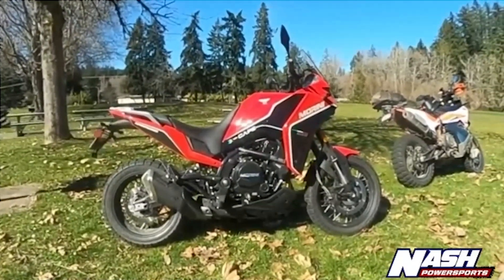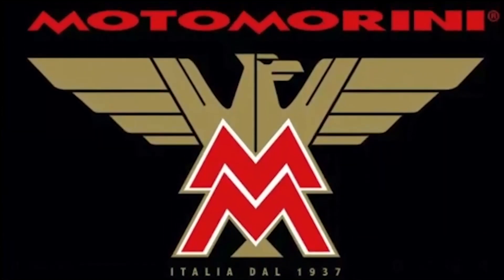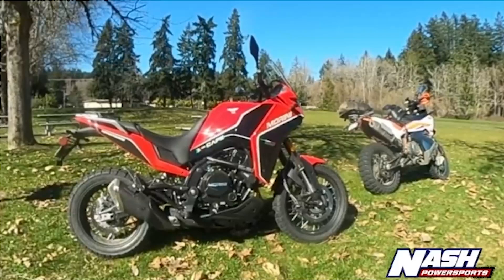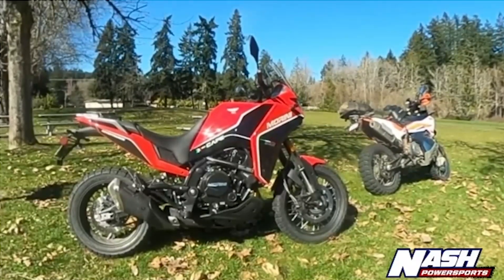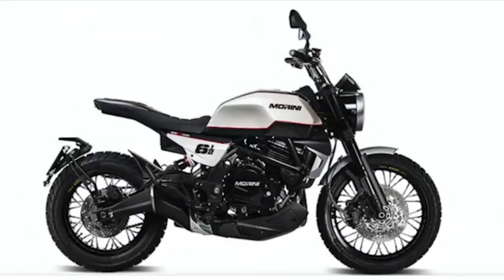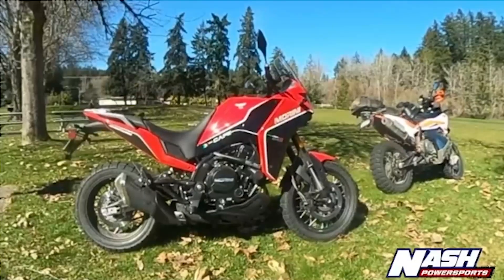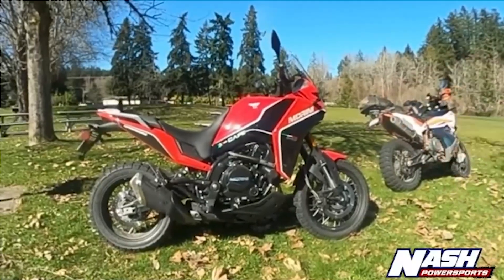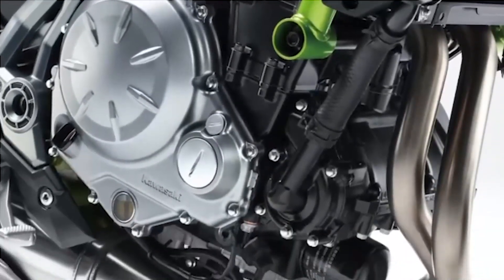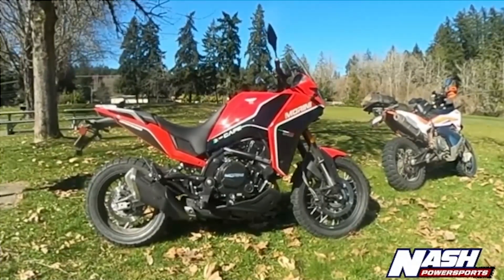It's this bike right here — the Moto Morini Xscape 650. Moto Morini is a manufacturer from Italy; they've been around since 1937. They've got a line of motorcycles now that are going to be available in the US. There are four models — this is the adventure model, there's a scrambler, a naked sport bike, and a cruiser. They're all built on the same chassis and all have this 650cc parallel twin sourced from Kawasaki — a really proven motor.